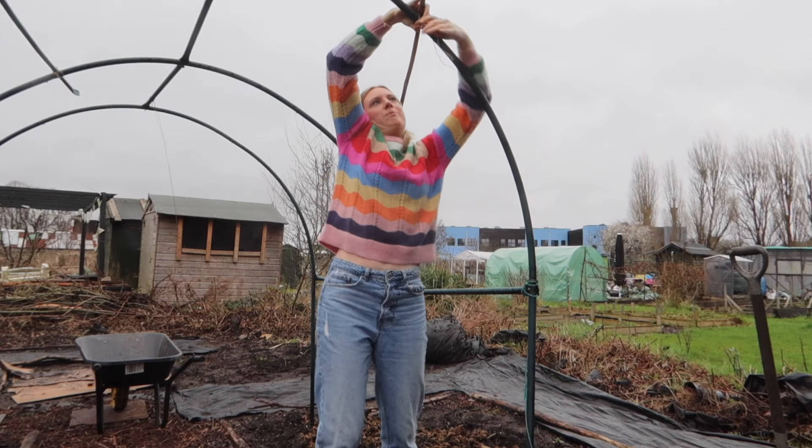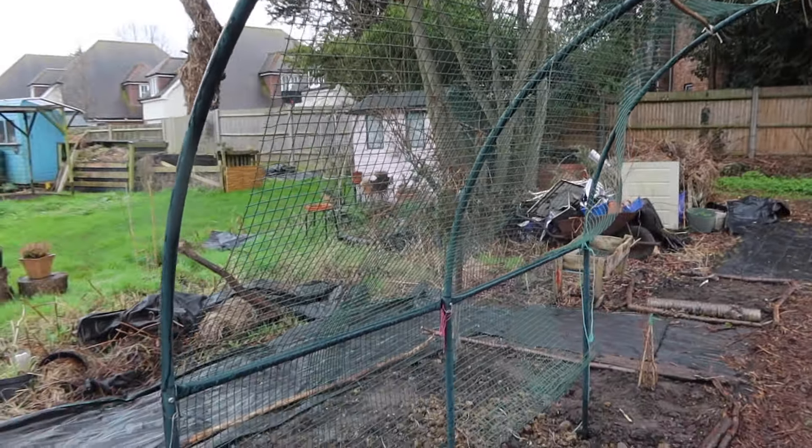This is my pumpkin archway for this year. It's like I've created a cage — a very bad cage with two very wide openings and exits.